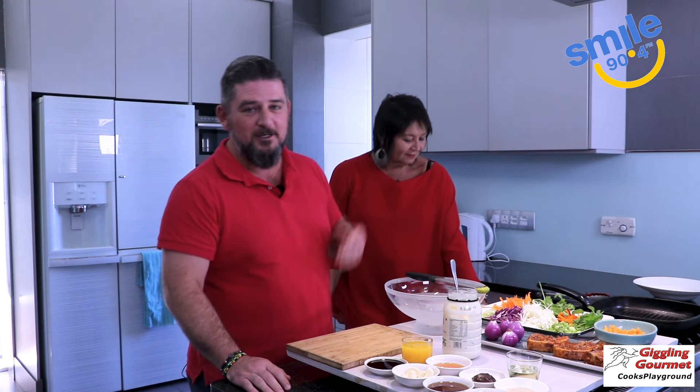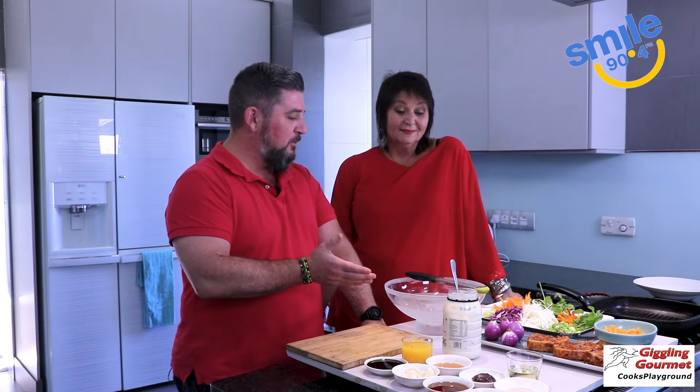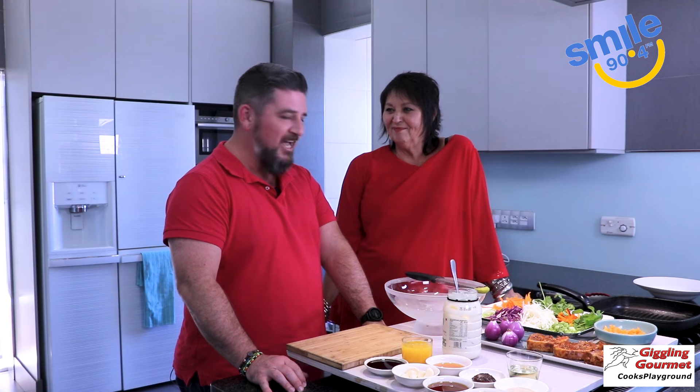Welcome to the Cook's Playground with Jenny Morris and myself Guy MacDonald, brought to you of course by Smile 90.4 FM. So, what are we doing today in anticipation of Valentine's Day?